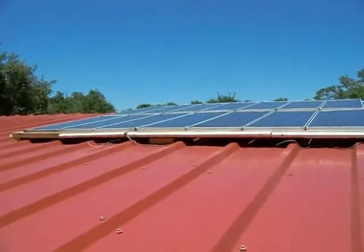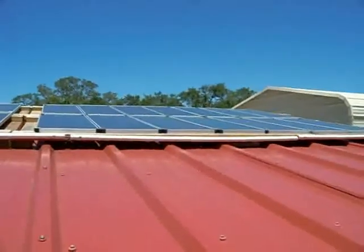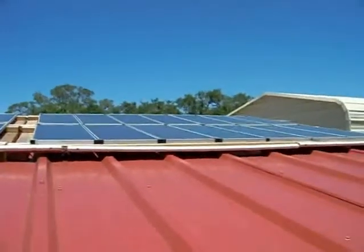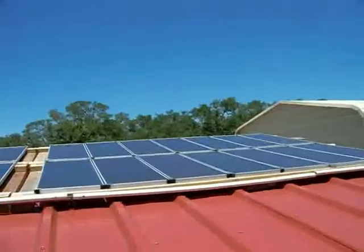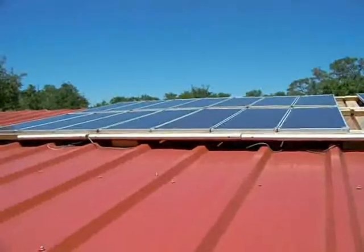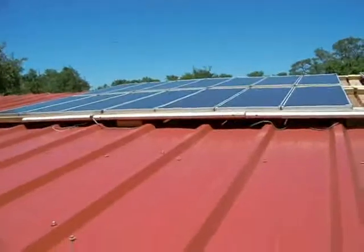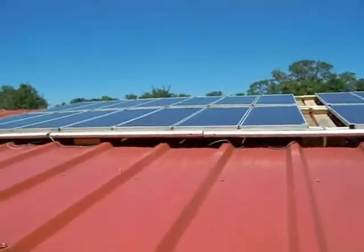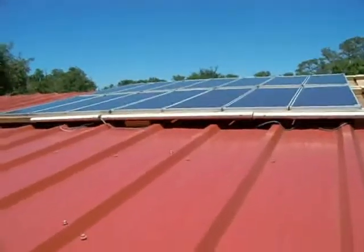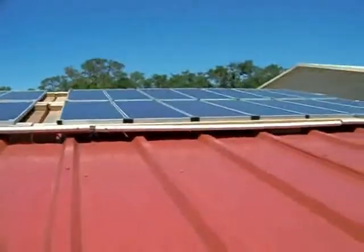Hi, this is Al again with an update on the Harbor Freight panels. Last time I did an update I had only 14 panels, which are the two frames that you see on the right here. Since then I've added the other 14, so that's 420 watts of solar panels from the Harbor Freight 15-watt panels. Since I decided to go with a 12-volt system, I had to rewire everything I did before.